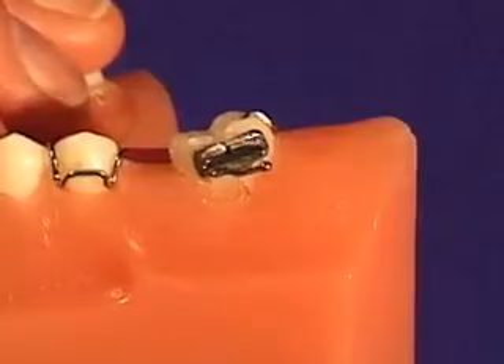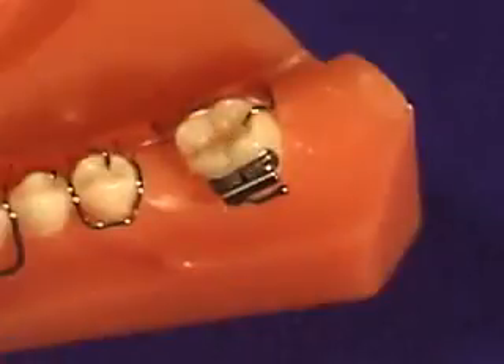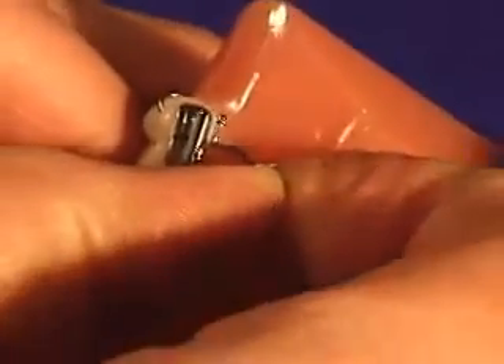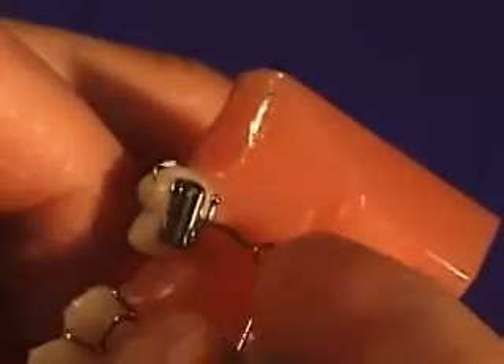First, the removable appliance is placed and checked. The bracket is cemented, and the spring can either be placed into the bracket outside of the patient's mouth prior to cementation, or it can be placed after the bracket has been cemented.